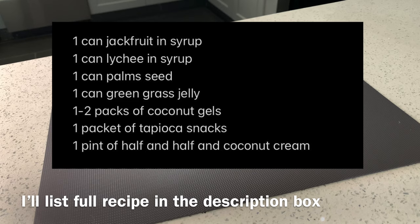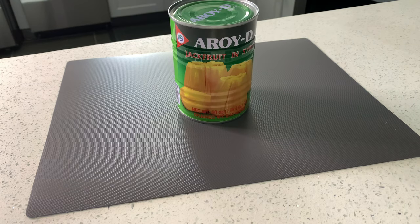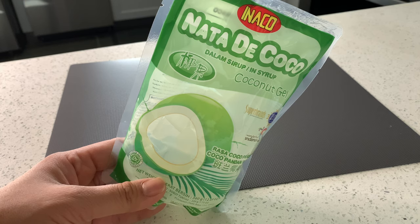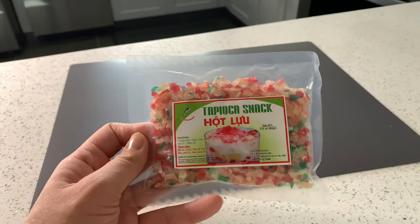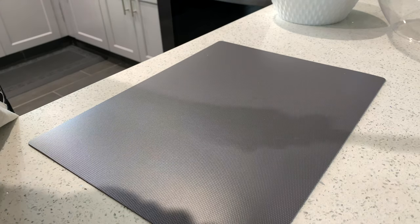Here are the ingredients you'll need: a can of lychee in syrup, a can of palm seeds, jackfruit in syrup, a can of grass jelly — I chose green because it gives the che an extra pop. Coconut jelly is optional. I'll be using tapioca snacks since they're convenient and pre-made. You'll also need one pint of half and half and coconut cream.